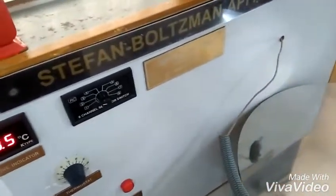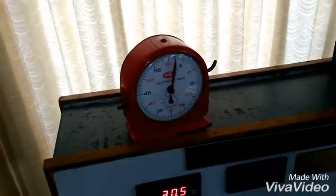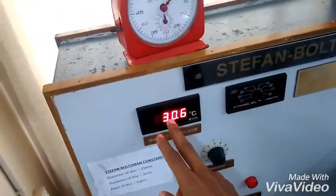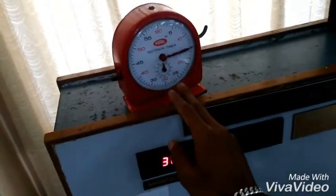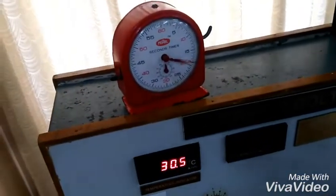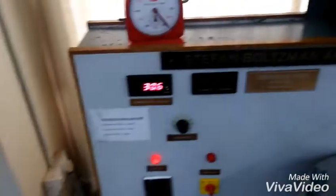For T2, place the copper disk into the enclosure and at the same time start the stopwatch. For each 10 seconds, note down the T2 temperature from the indicator, starting from 0, then 10, 20, and so on up to 120 seconds.